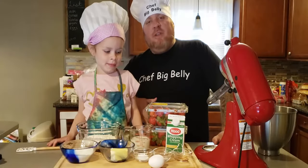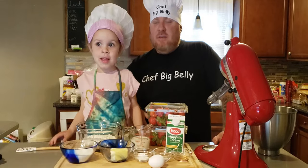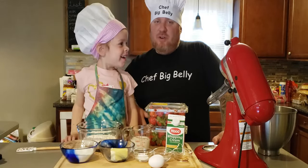She was either a member of the Partridge Family or the Brady Bunch — I don't remember which one. Either way, today we're making Strawberry Shortcake!